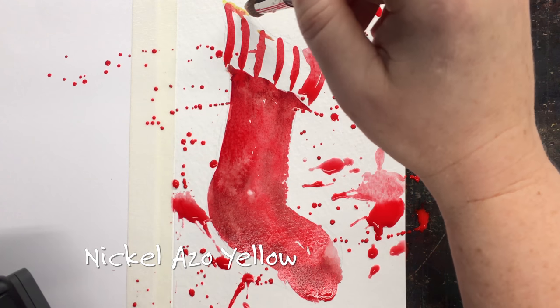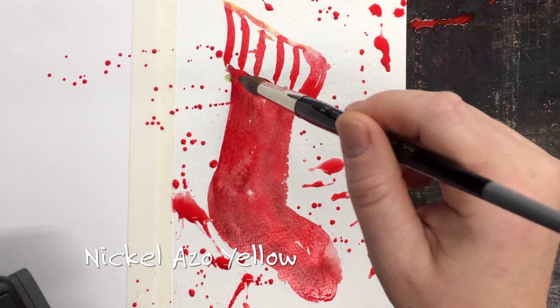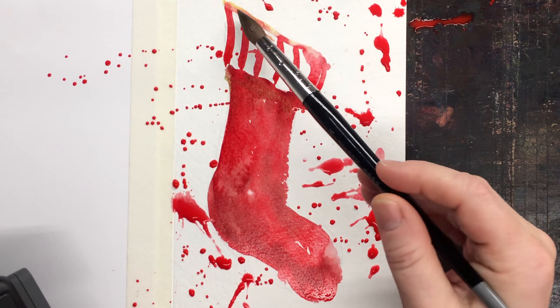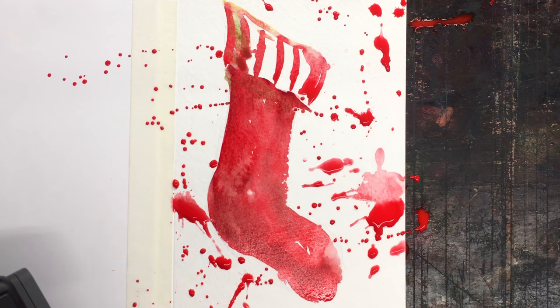I'm going back in with some nickel azo yellow mixed with a tiny bit of viridian, and that's just to have a bit of a contrast color to the reds. Otherwise it becomes too much of the same.